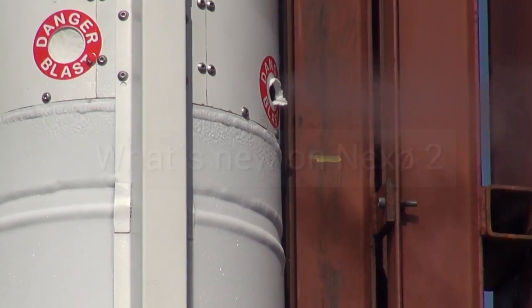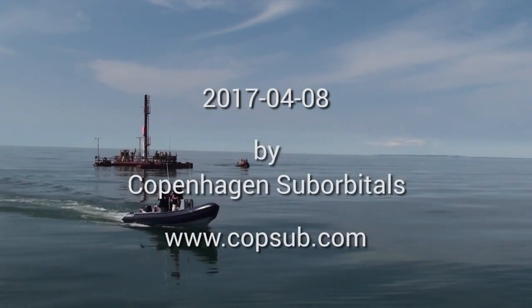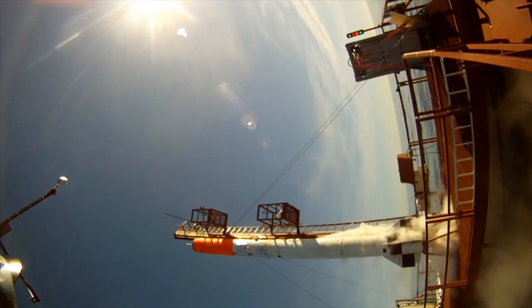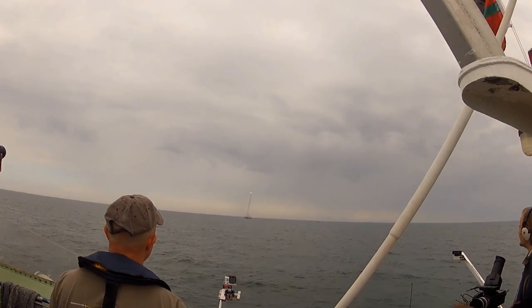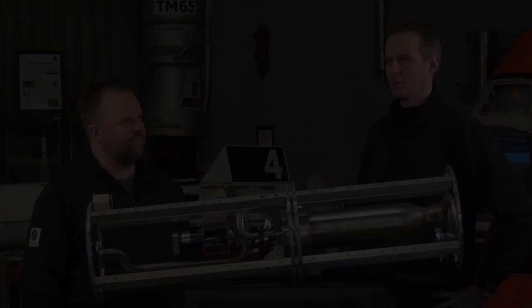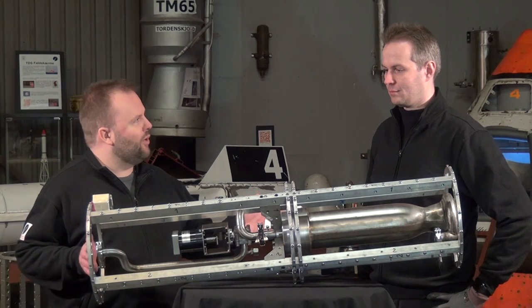Welcome to Current Affairs at Copenhagen Suborbitals — what's happening right now in the amateur rocket project with the goal of launching a human being into space and bringing him safely back to Earth. Hosted by Thomas Pedersen and Jakob Larsen. Hello everyone and welcome to Copenhagen Suborbitals and our rocket workshop. We have two topics for you today. So Thomas, what are we looking at here?